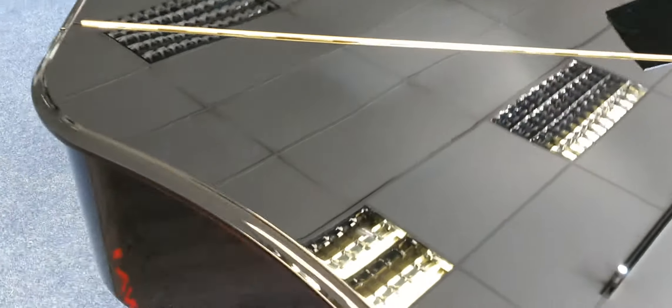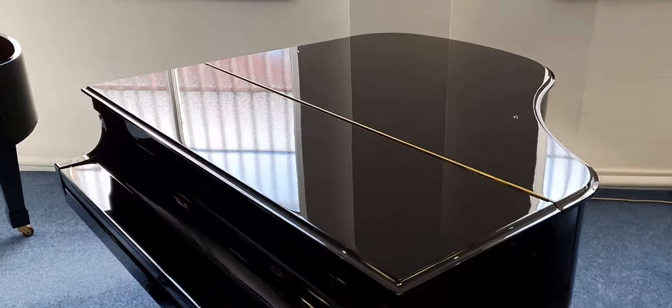Other than that, I can't find a mark on it. I think it looks absolutely beautiful, and it plays fantastic.